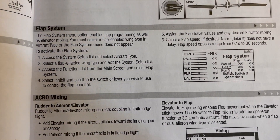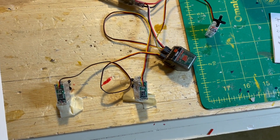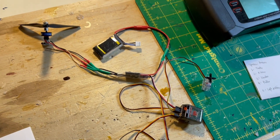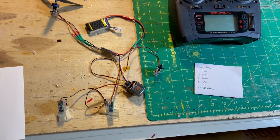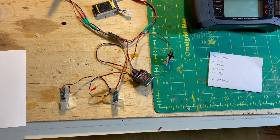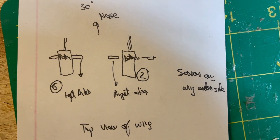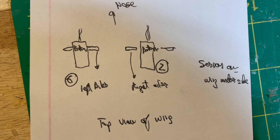To set up the flap rods, consult the instruction manual for your transmitter. You'll have to do something to activate the flap system — there are usually diagrams for flap rods and whatever configuration you want. Once that is done, go ahead and set up all your RC equipment to make sure everything moves in the right direction before you install it into the model. Save a lot of heartache further on down. I even sketched out a little diagram showing where the servos are oriented, where the arms go, and everything worked out fine.